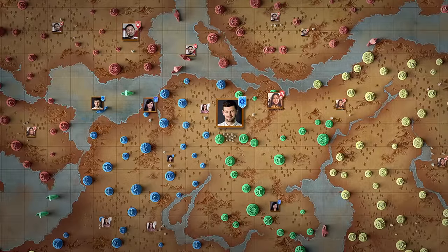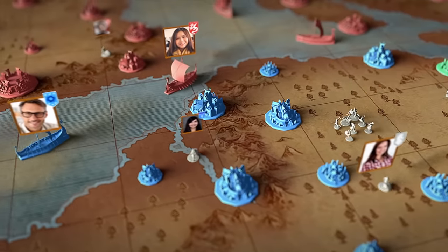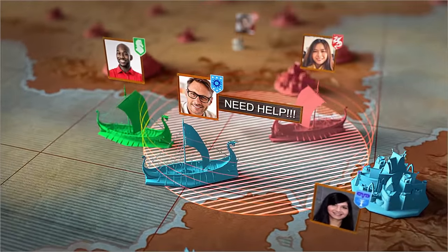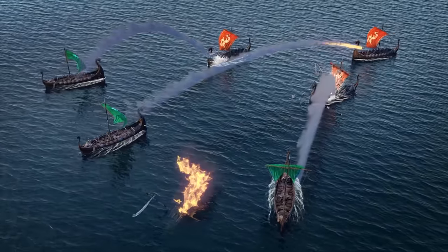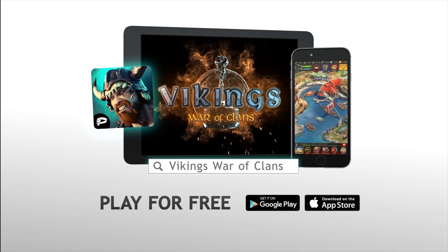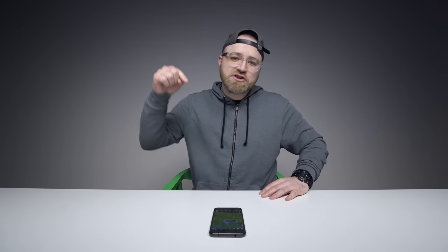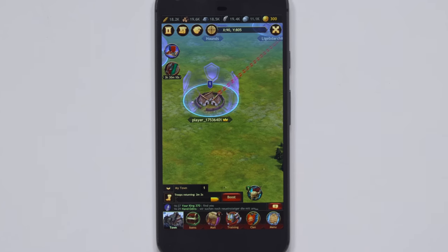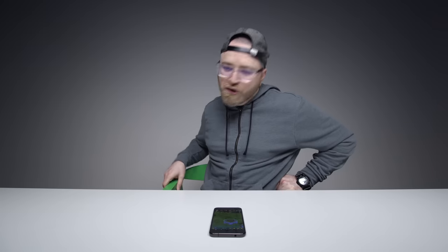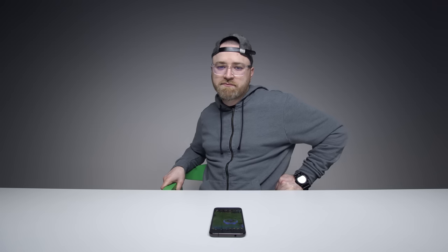This episode of Unbox Therapy has been brought to you by the game Vikings War of Clans, available for both iOS and Android. Welcome to the ruthless world of Vikings where freedom, power, fear and violence reign supreme. You must lead brave warriors into battle, conquer the world and prove your might against players from all over the world. Build a magnificent palace, take part in strategic campaigns, grow your valiant army and boost your coffers by plundering loot. Thanks again to Vikings War of Clans — head to the description for all the details. If you use the link below, you'll get 200 gold extra to start up. Go forth and conquer. Like a Viking. In a game. On your spare time.